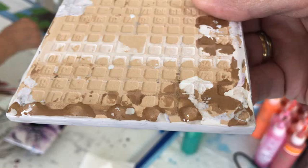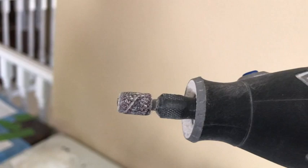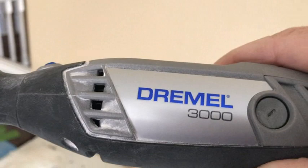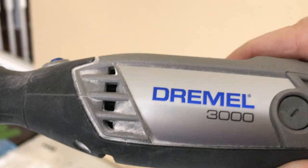If you have those nubs, what I do is take a Dremel tool — there's a grinder on the tip and you can just grind those little nubs down, works like a charm. This is the Dremel 3000, it's a plug-in. I had a handheld battery-operated one but the battery kept going dead too soon, so I got this Dremel 3000. I'll have a purchase link in the video if you're interested.